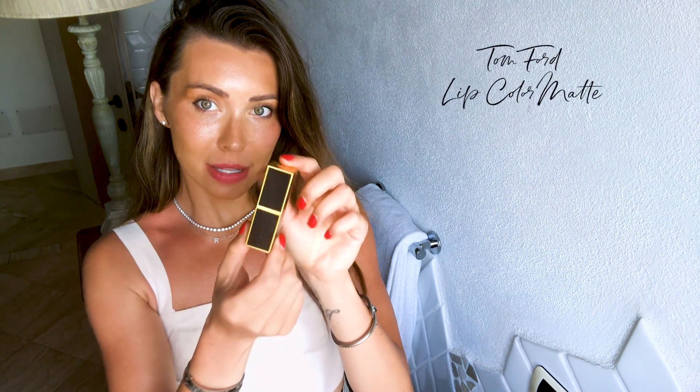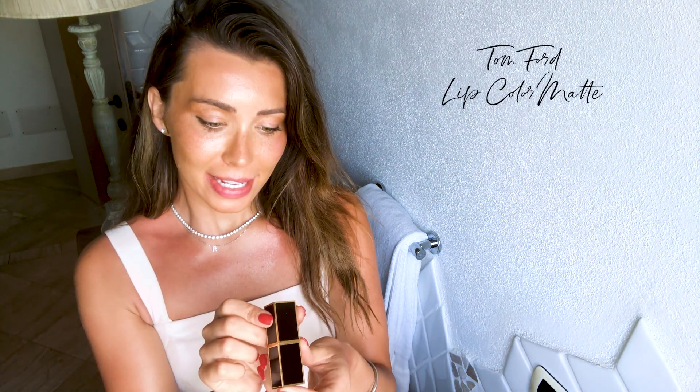The next finish I'm going to talk about is a matte finish, and I'm going to use this Tom Ford lipstick in the shade 06 Flame. This is such a hot color — it really is just the perfect classic red.